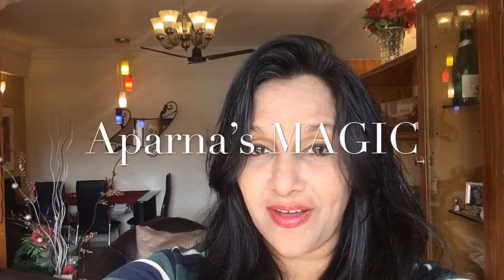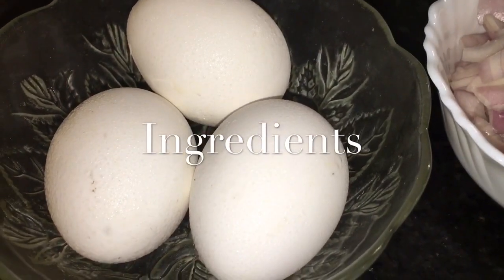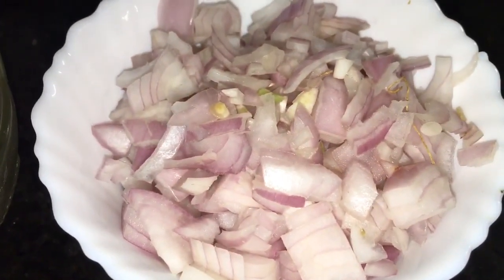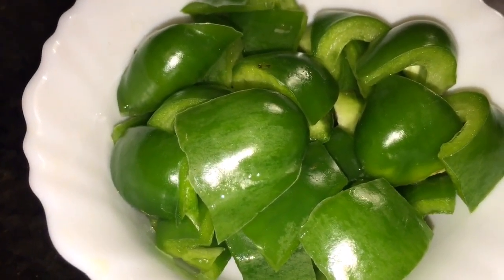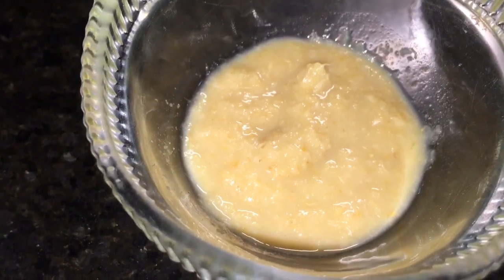Hi friends, this is Aparna and welcome to Aparna's Magic. Let's go to the kitchen and get started. We need eggs — here I take three eggs or ande. This is chopped onion, two medium size. This is chopped tomato, two medium size. This is chopped capsicum, one medium size.